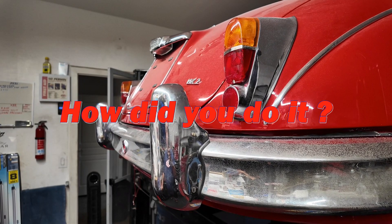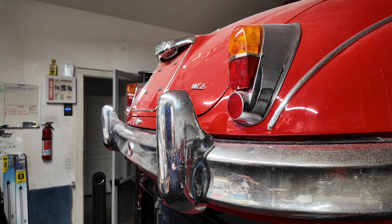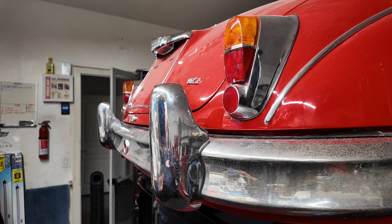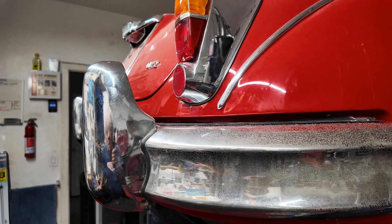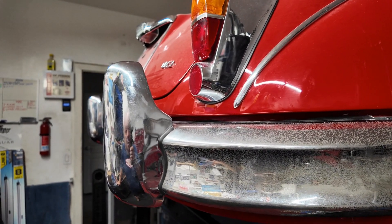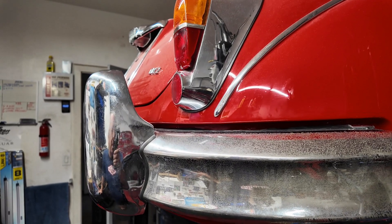I've made a decision. I'm just going to bolt this bumper up and leave it. I'm going to deal with the rubber seal at a later date. Right now there are more important things to do, such as getting the air conditioning in and sorted and getting the interior finished. This rear bumper is on and I don't give a shit what it looks like. It doesn't look terrible, it's not how it should be, but I've had enough with this bumper.